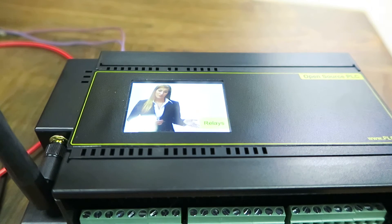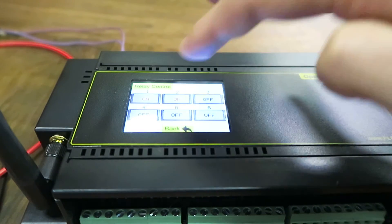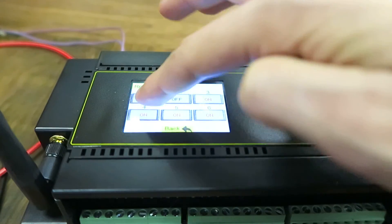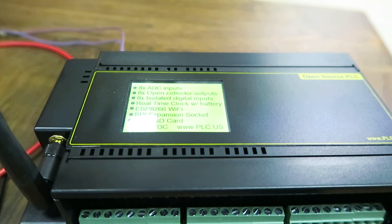Welcome back. Press here to control the relays. The relay terminals are rated at six amps and fused at ten. The PLC also has eight digital outputs and it's fully compatible with the familiar Arduino Mega. Visit PLC.us for more information.